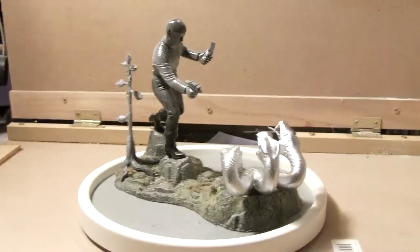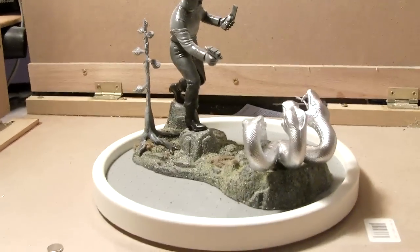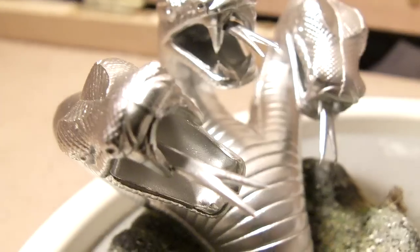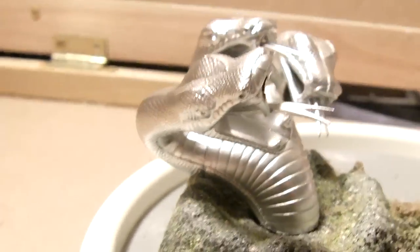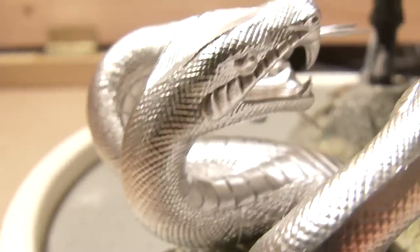This will make my model for the month. So far I've done one model every month — we're in April, so this will be my fourth build in four months. Other than that, I'm concentrating on the Jupiter up there. So as always, thanks for watching. Live long and prosper. We'll see you next time.